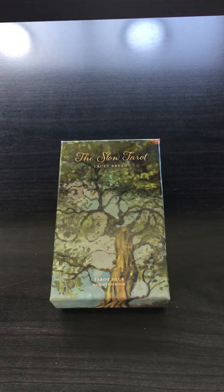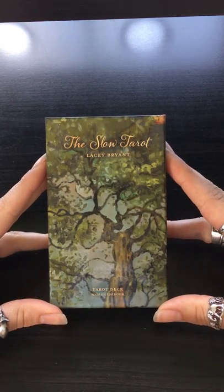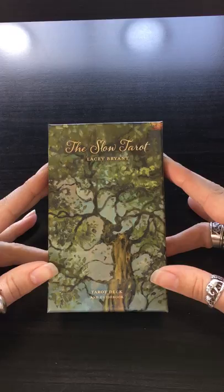Hello there! I wanted to do a quick flip-through video of a new tarot deck I received about a week ago — so this will be middle of June 2019. This is the Slow Tarot deck by Lacey Bryant.